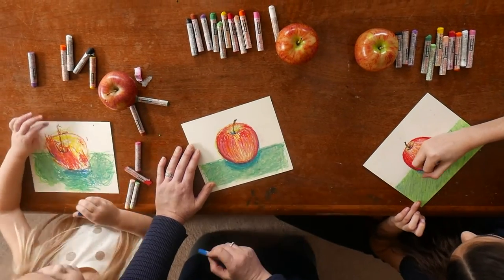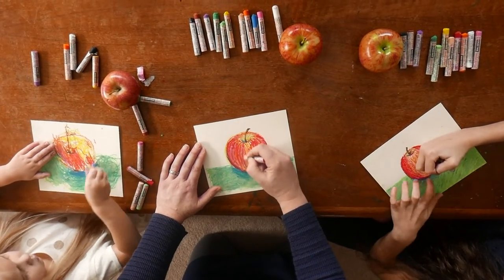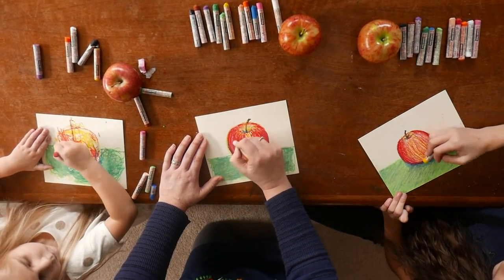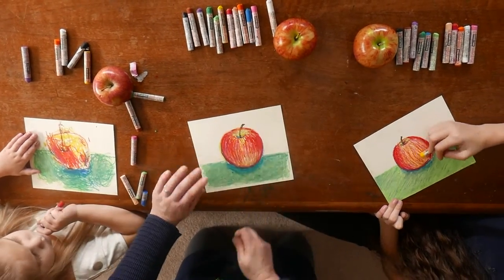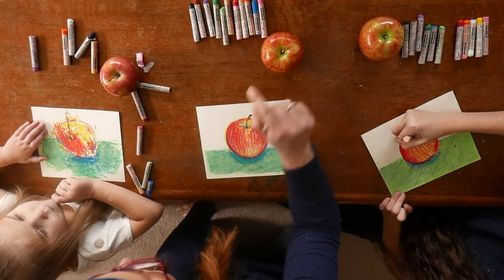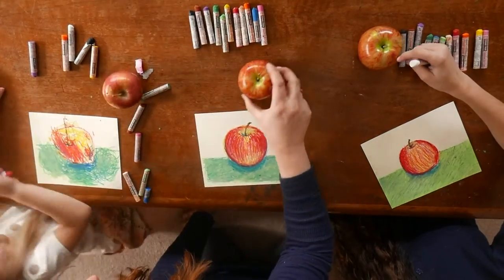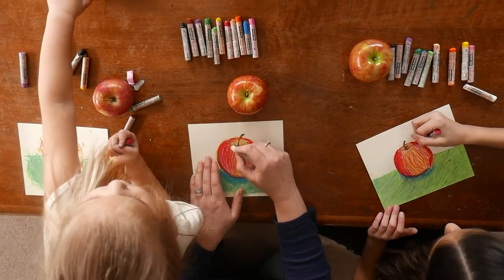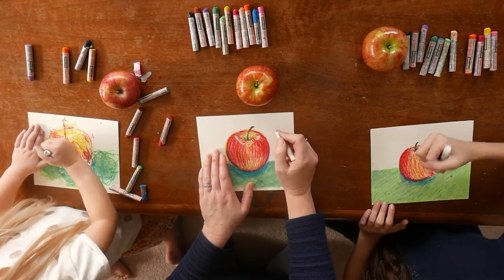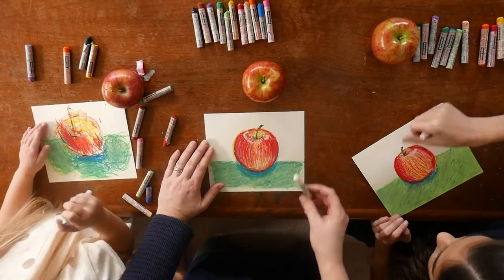I felt like I needed a little bit more blue underneath to emphasize my shadow. I can have them make observations on their apple — I want to empower them as much as possible to make it their own, even though we're all doing the same project. Now we're making an observation about where the highlights are; of course it's going to be different from whatever view you're looking at it from. We're going to take our white oil pastel, and this is really fun and a little bit scary for some kids — we push down really hard and just run right across those beautiful colors of your apple.